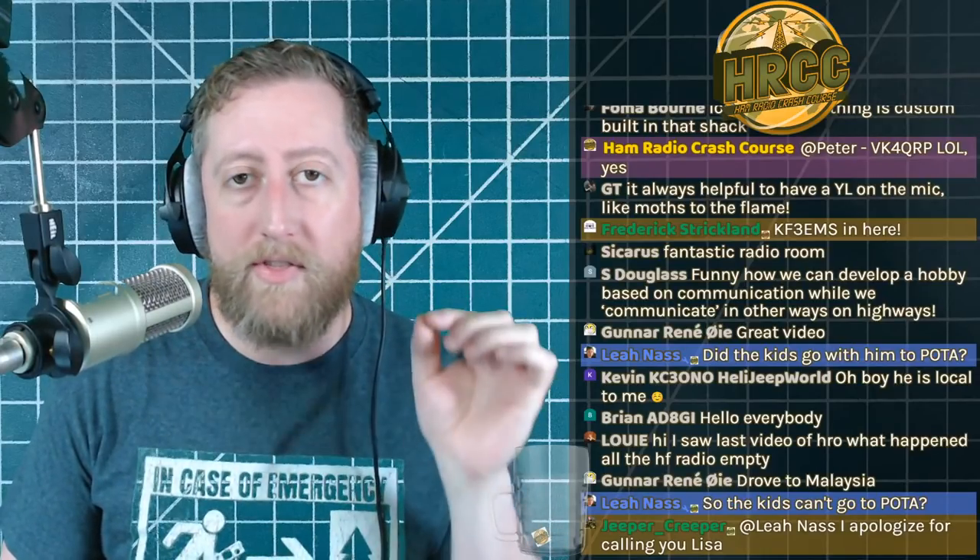Thanks so much for watching — Vance, you did a great job. Everybody, I'm very excited for the POTA weekend, so make sure you get involved with that. We have a Discord giveaway going right now: if you want to get your chance to win one of three Signal Stick antennas, go to the Discord link in the description, join us there, click the party horn on the giveaway chat room. We're giving away three Signal Sticks — one in about 15 minutes, and then two more at the end of the show.